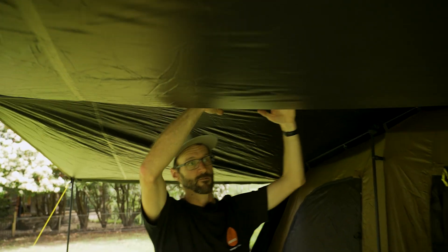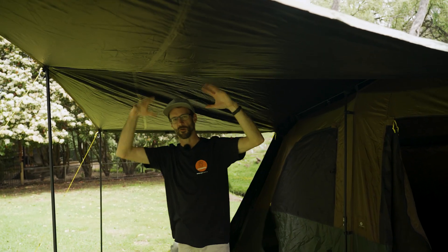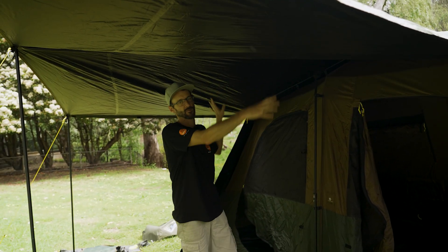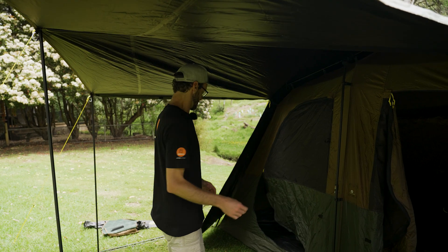Where we used to recommend taking awnings down whenever it rained with instant-up tents, it's not so prevalent here because the rain will run off the peaked awning. In really bad weather, still recommend taking this awning down and zipping it into place.